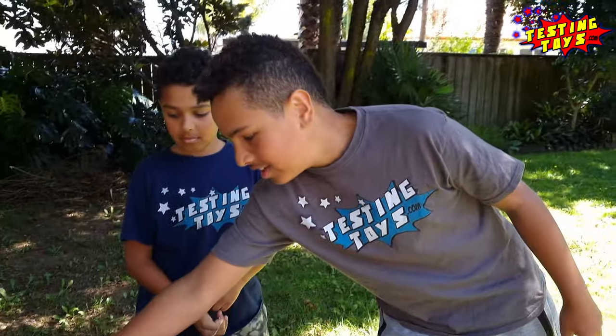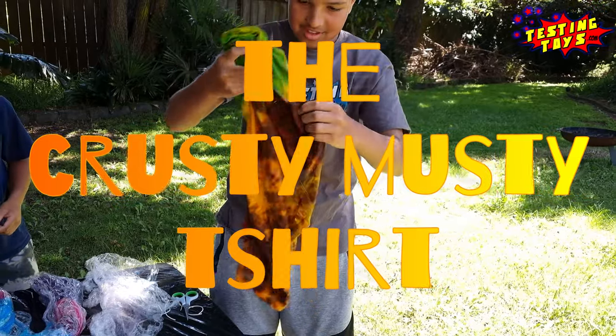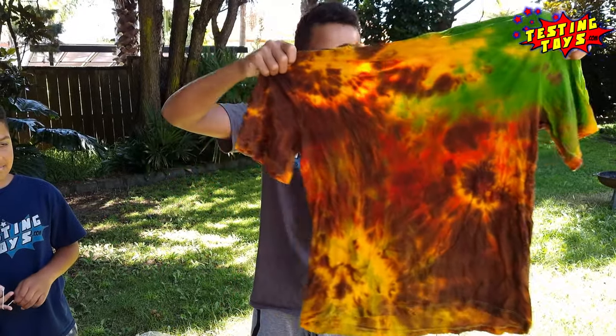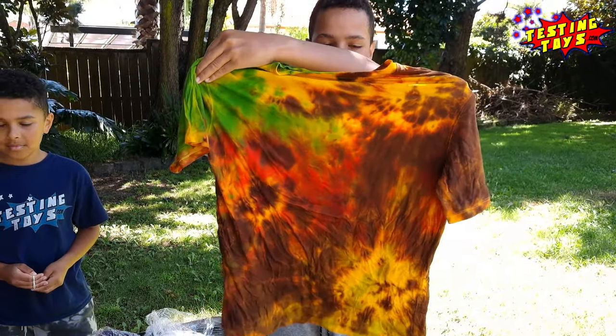We used the leftover dye on a yellow t-shirt to see how it would turn out. It looks very brown and crusty. It kind of looks like galaxy, but it's very messed up. I think you should just stick to using white t-shirts.